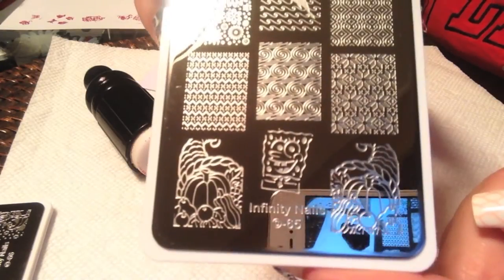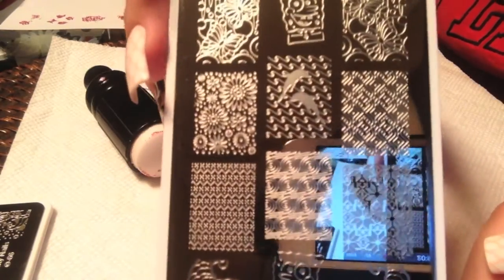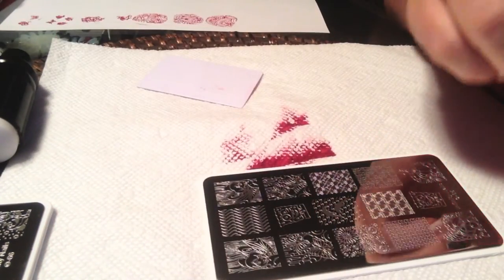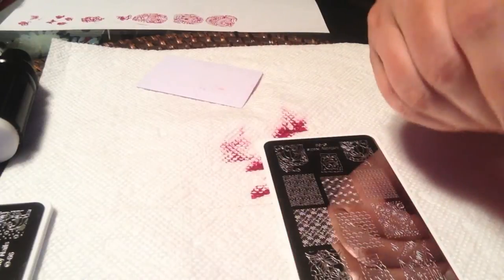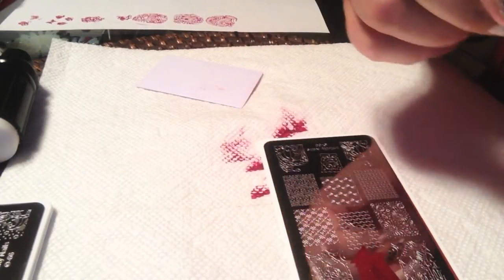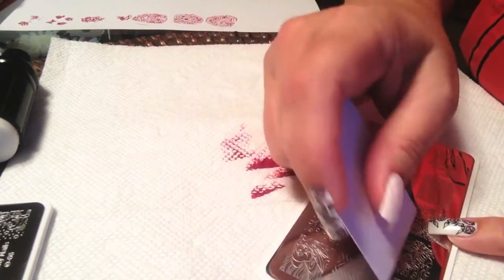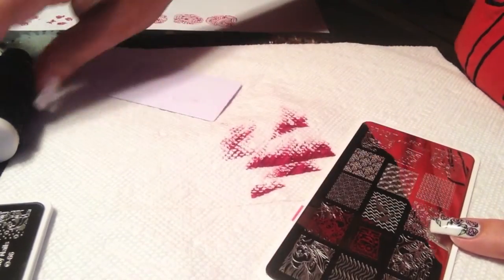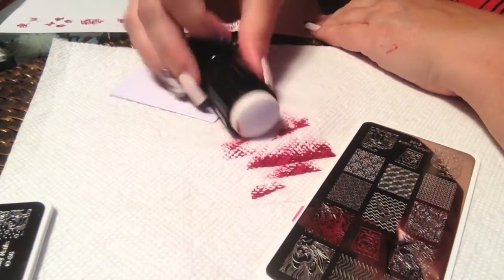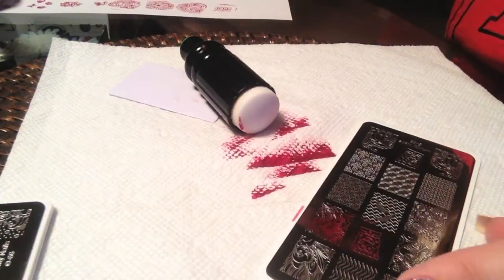This is plate number 65. It has a lot of different images on here — we've got SpongeBob SquarePants, a Tinkerbell image, some more butterflies and flowers. SpongeBob SquarePants is first, and he stamps quite nicely.